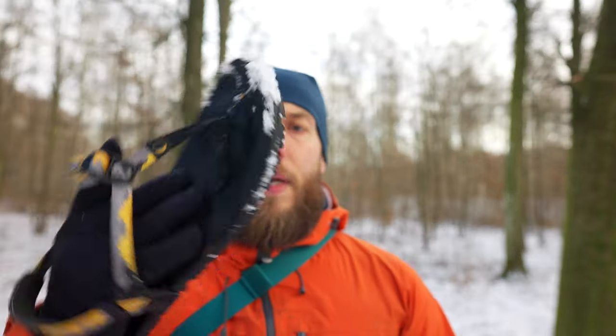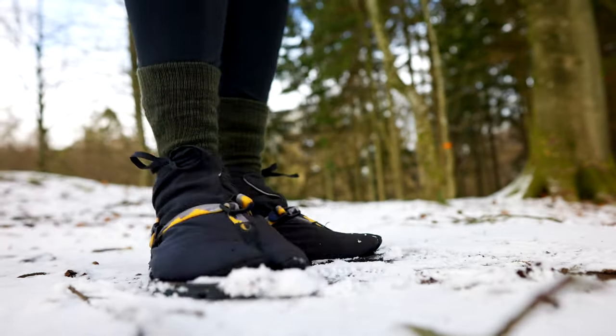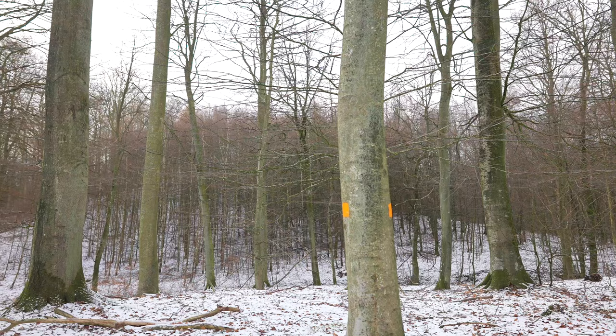The sandals I'm using right now are these ones. They are from Luna Sandals and these are called the Oso Flacco Winged Edition. They're extra wide up here because my mama blessed me with duck feet, so I needed the extra wide edition. As you may remember, I used these on my adventure this summer — for water crossings and walking, but essentially they're made for running.